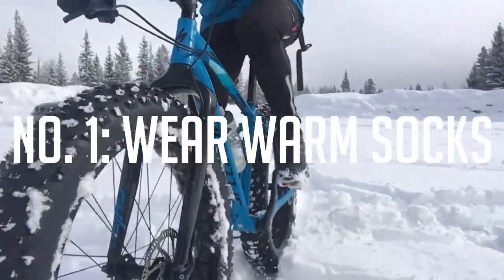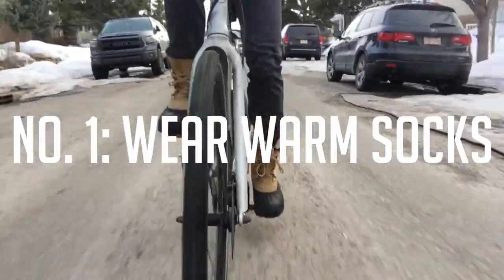Tip number one: wear the right socks. I know this sounds obvious but it seems to be really overlooked. The most important part of keeping your feet warm in wintertime is choosing the right socks. Fundamentally, what you need is a good thick pair of wool socks. Wool is the best — merino wool is a little more comfortable and a little more expensive, but worth it. I love merino wool socks; I wear them every day of the winter.